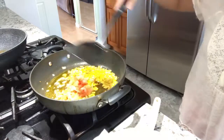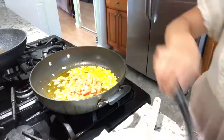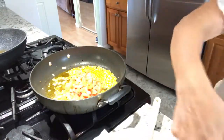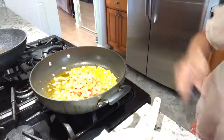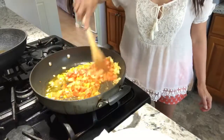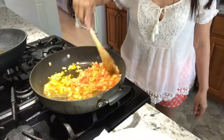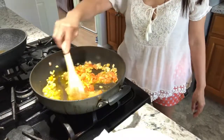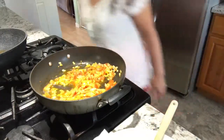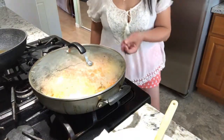Then we're going to put the tomatoes — a lot of tomatoes, two pieces. Now set it to medium heat, cover it, and let's wait a while until the tomatoes get softer.